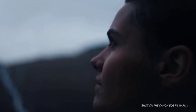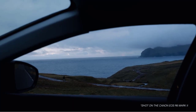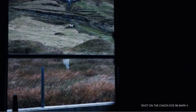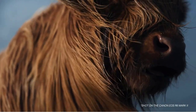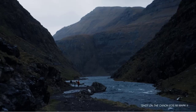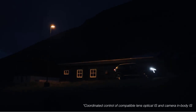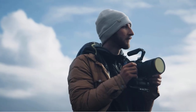The Canon EOS R6 Mark II RF 24-105mm f4-7.1 IS STM kit is a great camera kit for photographers who want a powerful camera that is capable of shooting both high-quality images and video. The camera features a range of advanced features, including a full-frame sensor, in-body image stabilization, and an autofocus system with 1053 AF points. The lens included in the kit is versatile and easy to use, making it a great all-around lens for a range of different shooting scenarios.